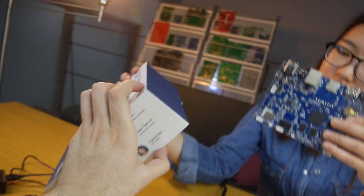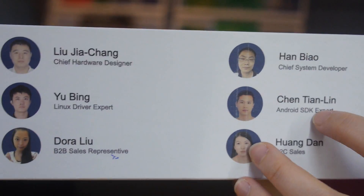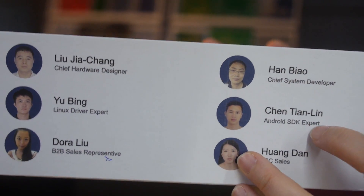So it just connects and people get it in the box like this. This is the box for the A31. Cool. And who put this together? Our engineers. This is our chief engineer and system developer, and this is the Android SDK expert.